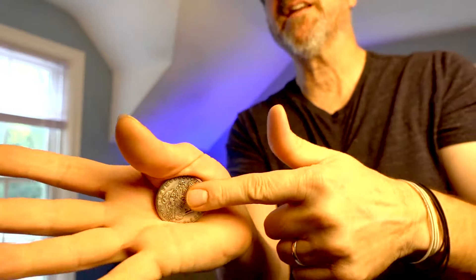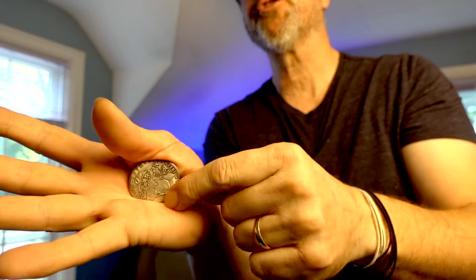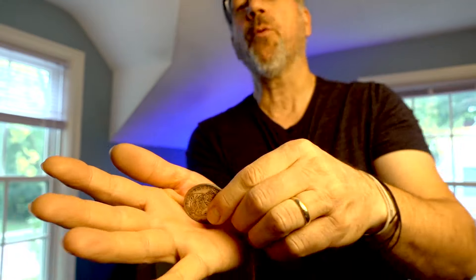You can get some real height on this sometimes just by moving your hand up a little bit — not even very much, but just like this. The mechanics: the thumb is the trigger. Pull that away — boink. Now when this thing shoots, you want to be able to catch it, so let's talk a little bit about the catch.